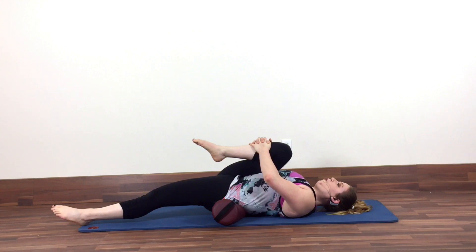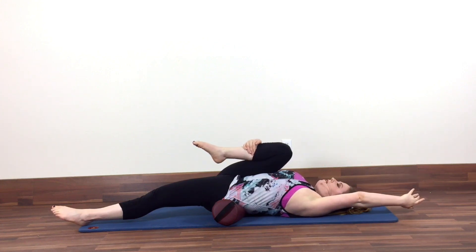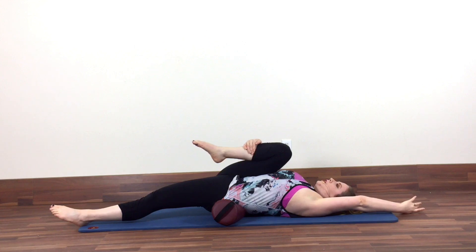For some of you, this will be quite intense. If you're in that camp, I want you to stay there. But if you're doing okay, continue to hug your leg in with your right arm and then slowly reach your left arm up overhead, and then really create oppositional energy reaching through your left leg and your left hand. That should create even more opening down the front of your hip and quad. You're going to stay here and breathe for three to five easy breaths and then switch sides.